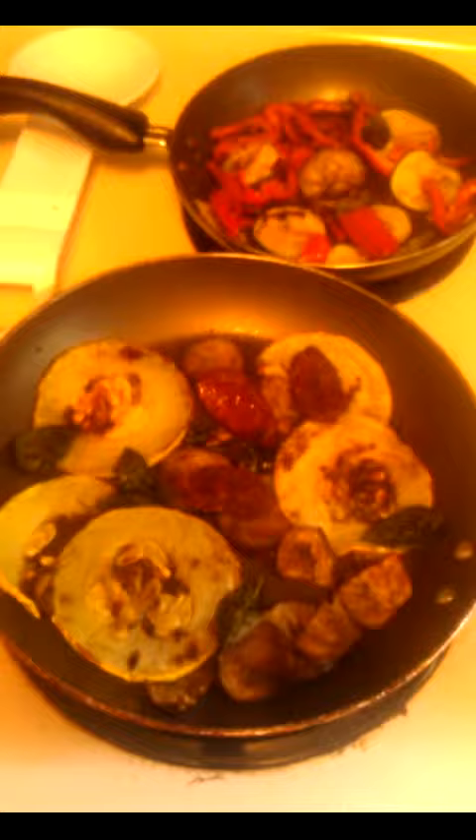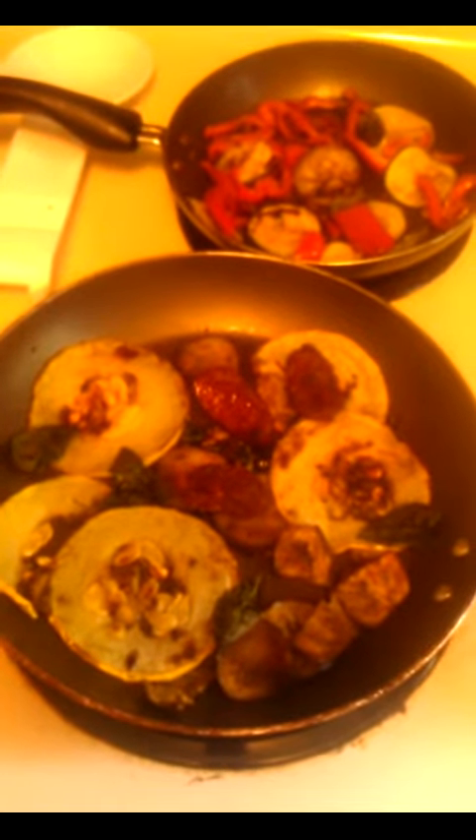Greetings, Earthlings. Today I am making one of my favorite recipes, stuffed bell peppers.